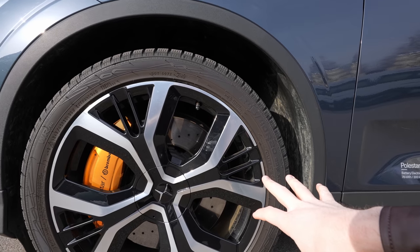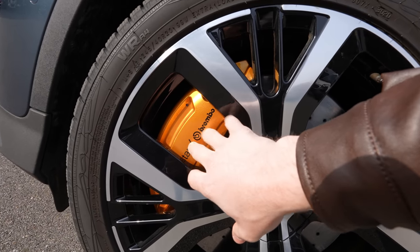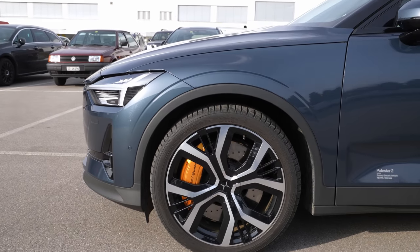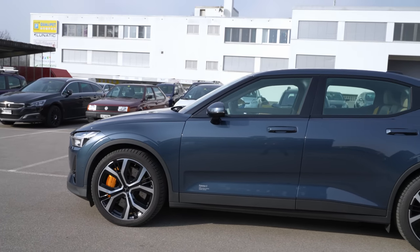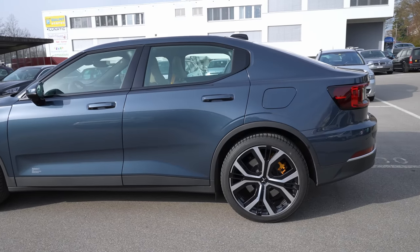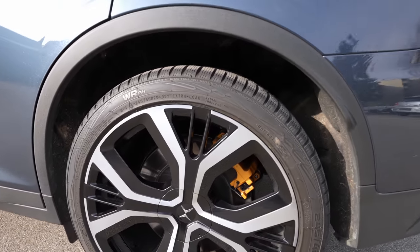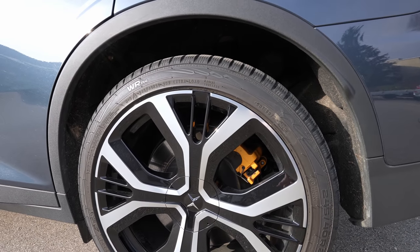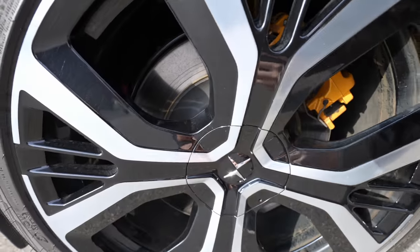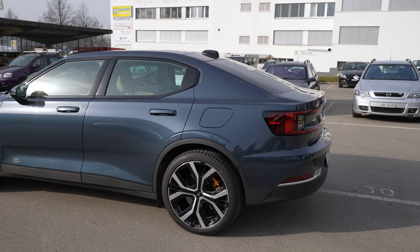The car comes with 20-inch rims that look phenomenal. You can see Polestar yellow Brembo brake calipers, ventilated cross-drilled brake discs — amazing brakes. Those come with an optional sport performance package, which I really recommend. In the back, the same plastic edge protection that Tesla doesn't have — really important for protecting your paint over many years. The rear also has ventilated brake discs with the yellow calipers. Overall, the design and lines of the car look quite beautiful.